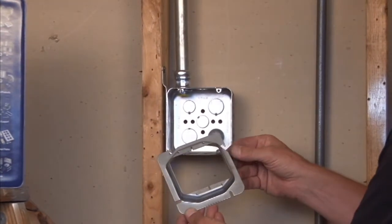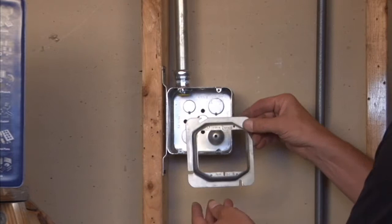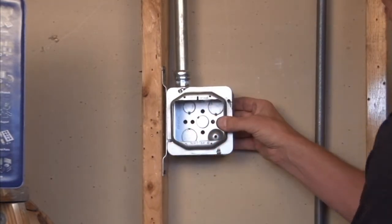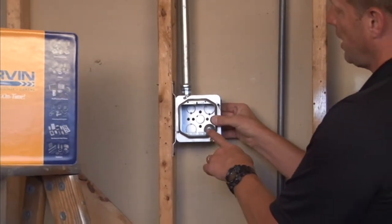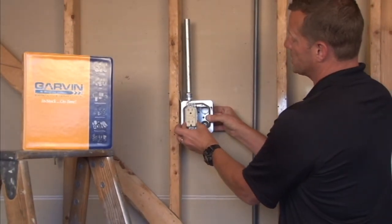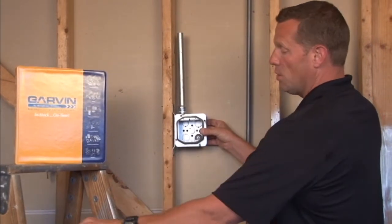You simply mount this product to an existing 4 and 11/16 or 11V box by sliding the tabs directly over the box screws and securing it directly to the box. You now have threaded 6-32 holes perfectly aligned to accept side-by-side switches, plugs, or receptacles by screwing them down into the threaded holes.